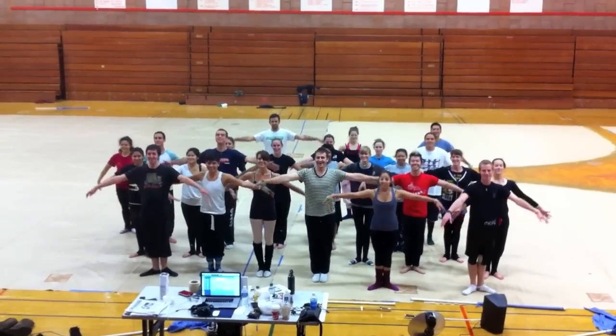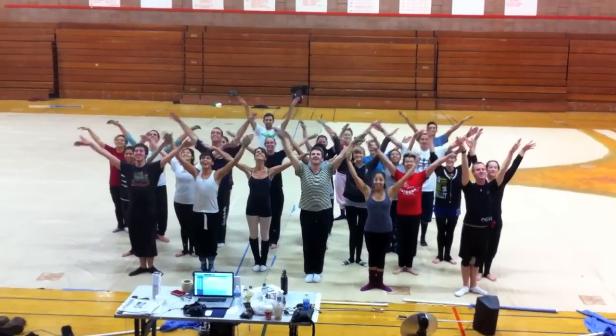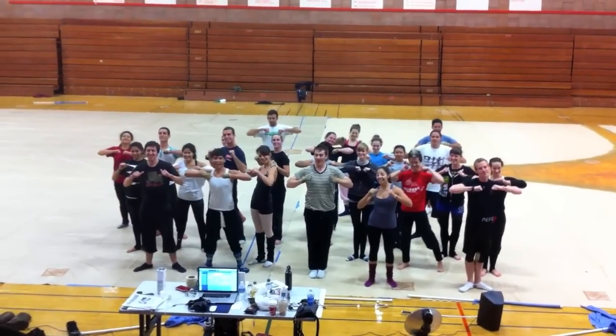Bring your arms up and bring them down. You're going to go up again, both arms higher this time. Turn them down. Bring your thumbs up and down.